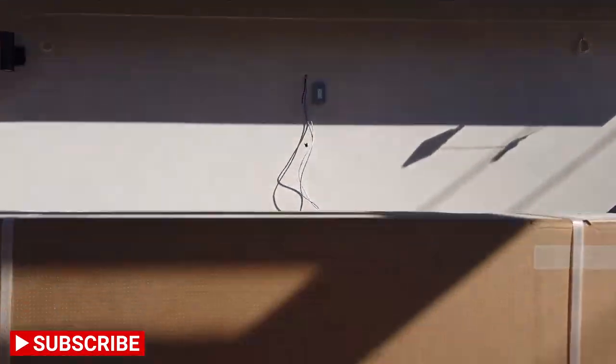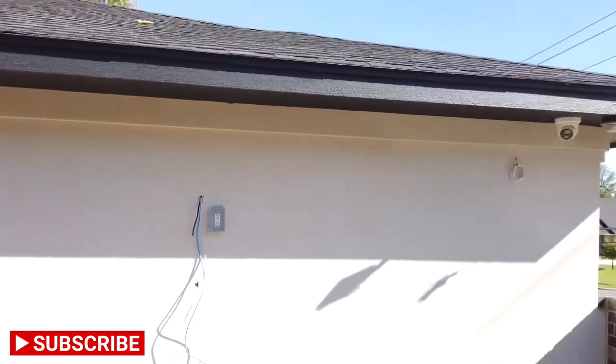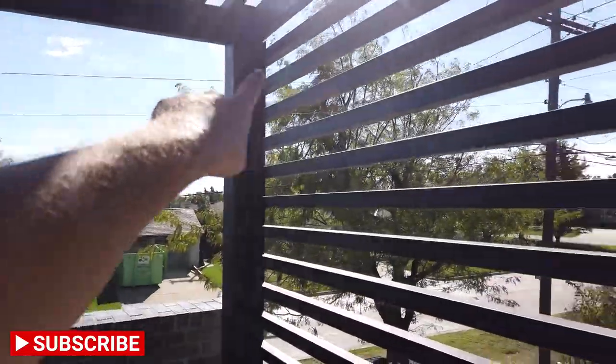Hey guys, it's Ronnie with Great Choice Audio Video. Today we're out here on this balcony doing our outdoor TV install. We have our Samsung Terrace and a mount — I'll flip you around so you can see what we're doing. You can see our Samsung Terrace there in the box; it's going on the wall right there. We're going to chase some wire underneath and have speakers mounted up in the back corners.